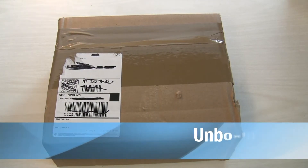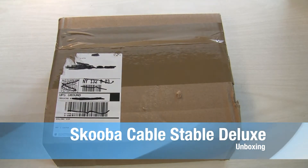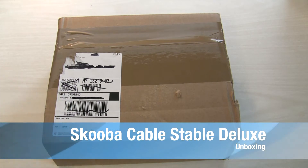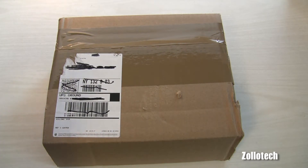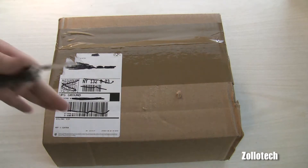Hi everyone, this is Aaron and today we're going to unbox something from Scuba. Scuba sent this — they are a company that makes backpacks and different bags and things for your devices.